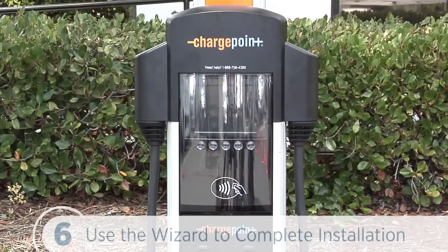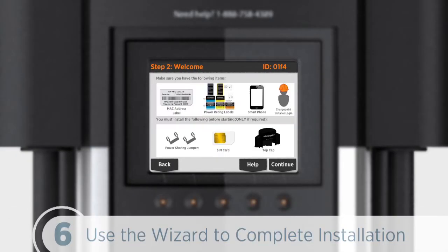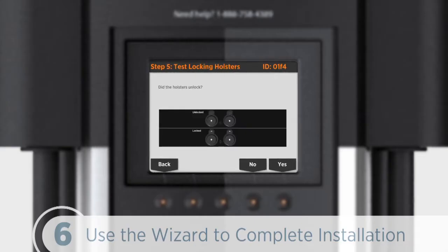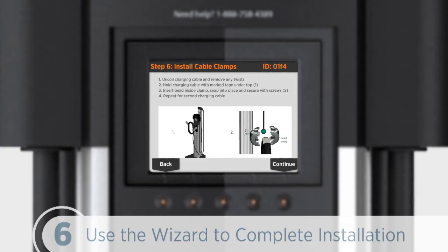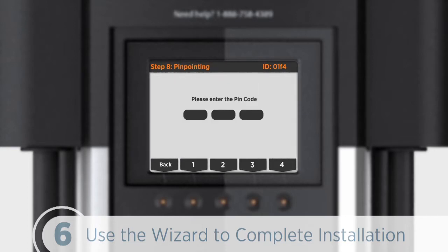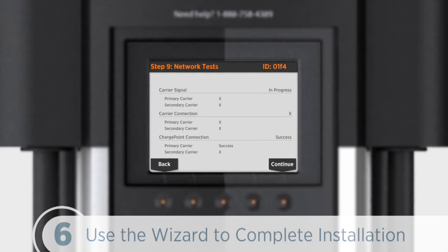Let's power up the station and run through the installation wizard to complete the configuration of our station. The wizard will walk us through step by step: configuring language, enabling power sharing and installing jumpers, power selection, labeling, fault checks, holster lock testing, cable clamp installation, pinpointing on a map, and testing network connectivity. We'll complete each task and click continue to move on to the next.